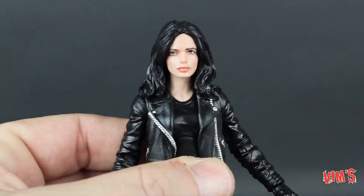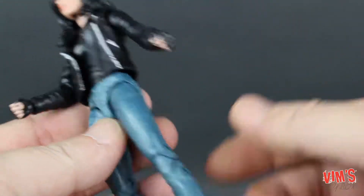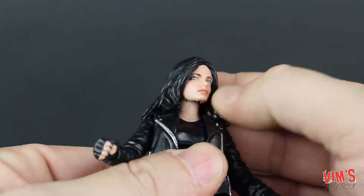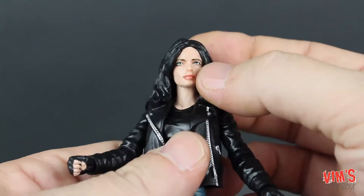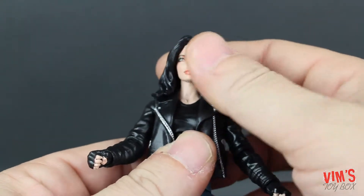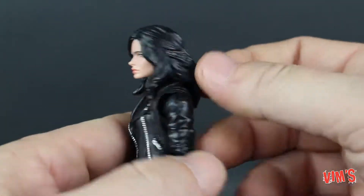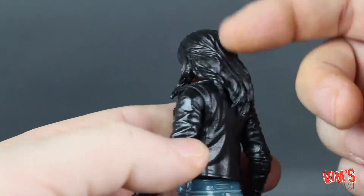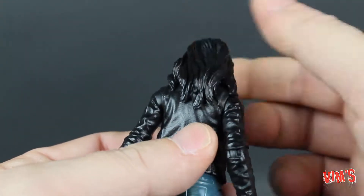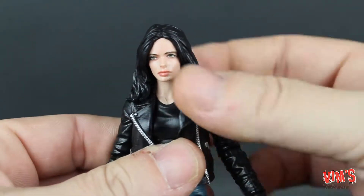Taking a look at her details — she is pretty plain with a black t-shirt, leather jacket, jeans, and boots. But looking at her face, the face sculpt is really really nice. The paint is pretty good; the eyes are a little off to me — I can't tell if one's higher than the other or placed too far in — but from a distance it looks great. There's some great sculpting detail in the hair, though it will limit articulation a little bit. There's no wash on the hair like we saw with Elektra.